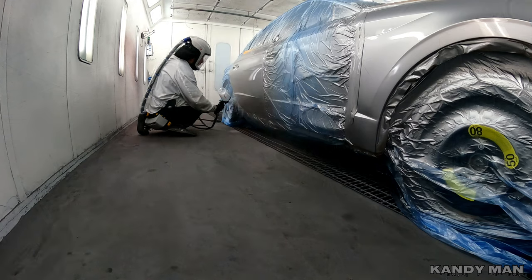We're going to hit it with two coats of clear and check it out.